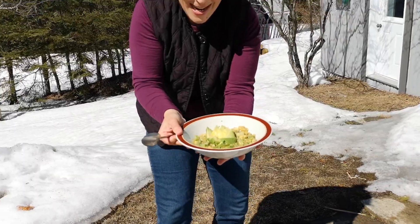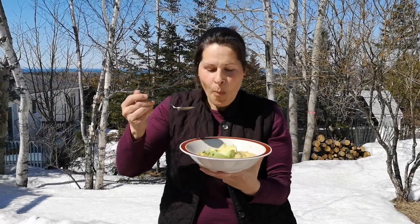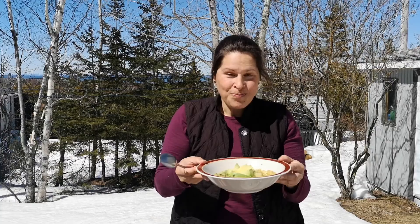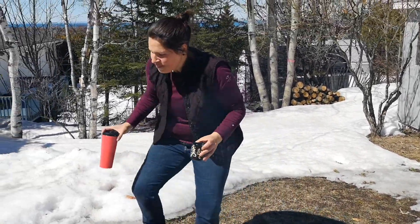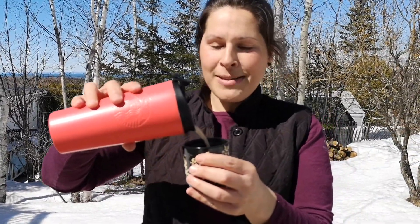Now for the taste test — this is the moment of glory. So much better than it actually looks. This is really, really yummy — perfect recipe. Hopefully you try this out while you're camping and enjoy it as much as we do. For the next video, the Minimalist Campers are going to share our secret chai recipe. We have a pretty famous chai — a lot of people have tried it and loved it — and since it's something we drink when camping almost all the time, we're going to be sharing our recipe with you.